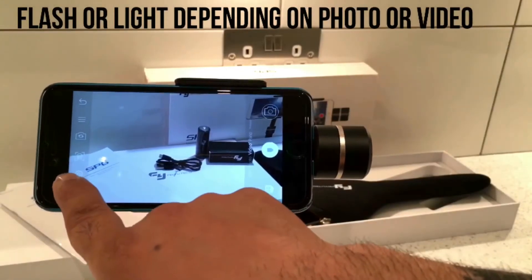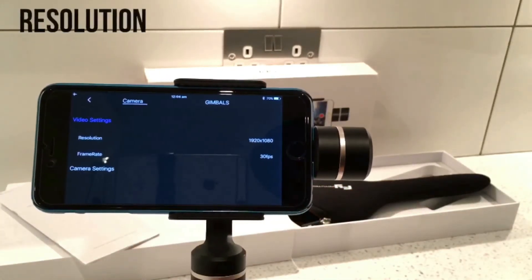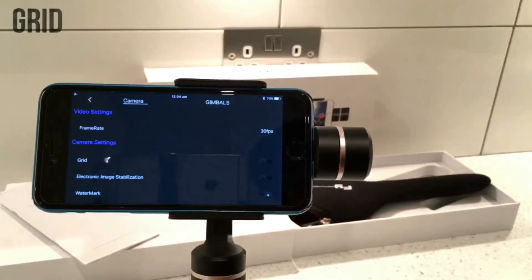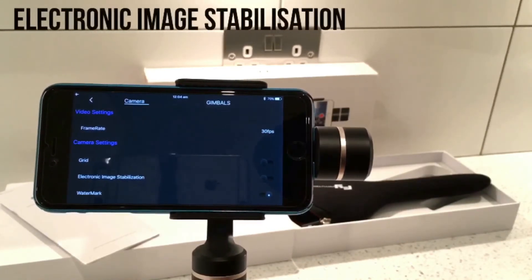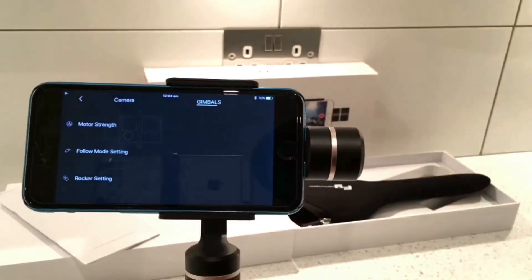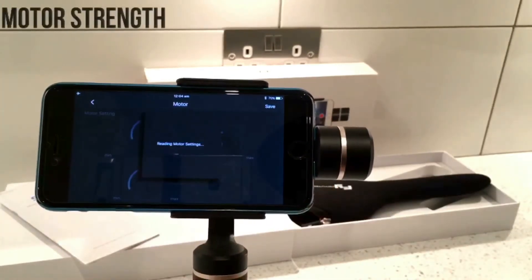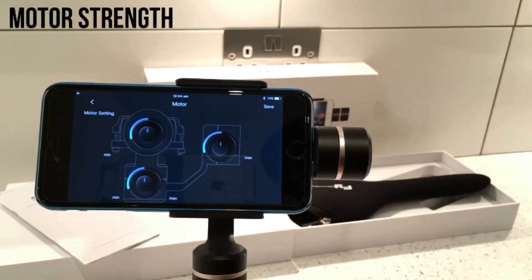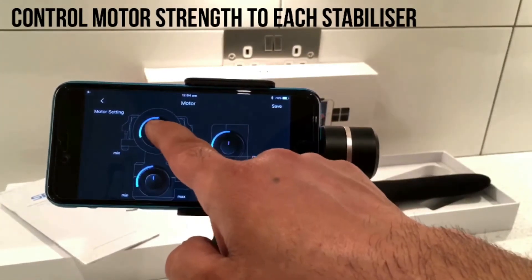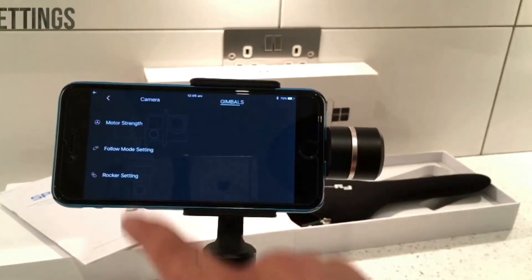You've got your flash or light, and above that you've got settings. Under video settings you've got resolution and frame rate you can change. Under camera settings you can turn the grid on, turn electronic image stabilization on, and set the watermark. On the gimbal side you've got motor strength, follow mode settings, and rocker settings. In motor settings you can set how much power to use - turn them up and down individually.